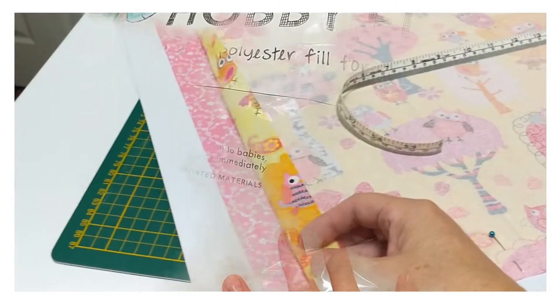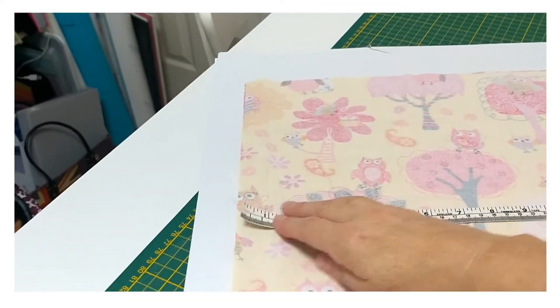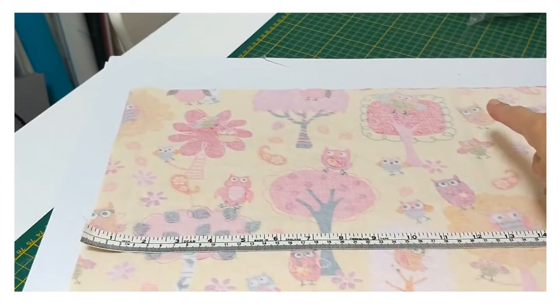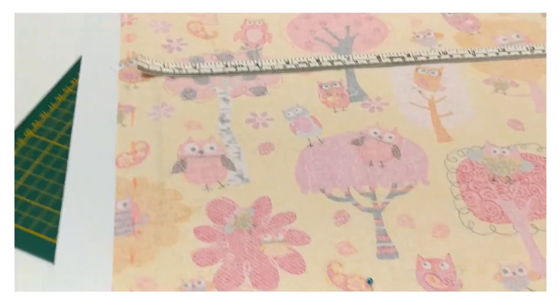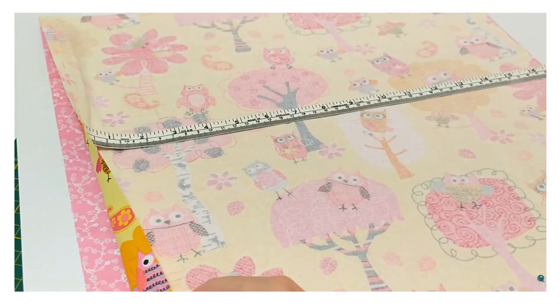Choose your fabric and then cut these two pieces out to 17 inches wide by 17 inches deep. Once you have your fabric cut out, place the two pieces so they're right sides together like this.